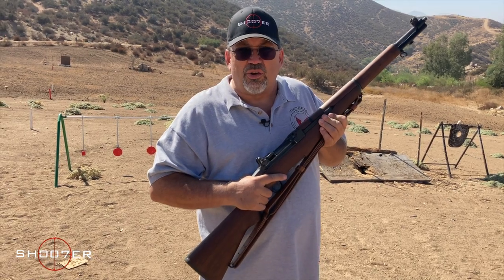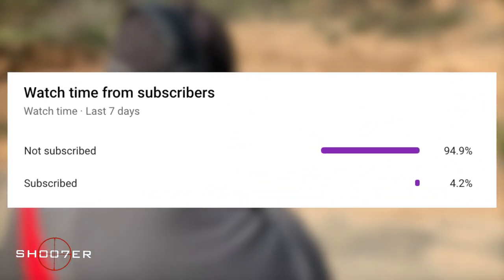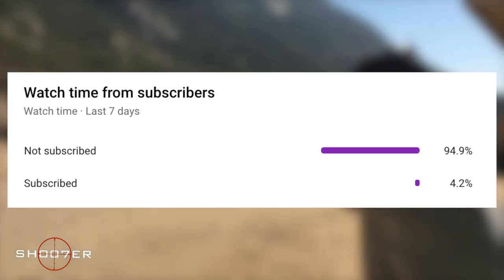Stick around, because we're going to get noisy with it. We've noticed a large percentage of our viewers have not subscribed, so if you like what we're doing, please consider subscribing and turning on notifications. It's free, and you can always change your mind later.